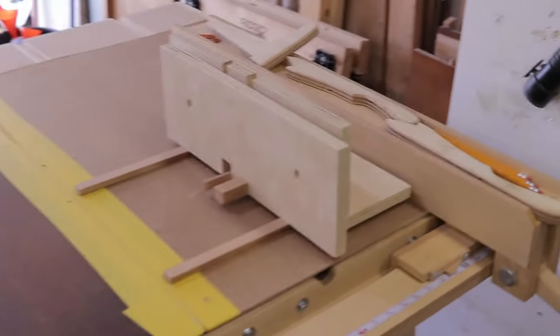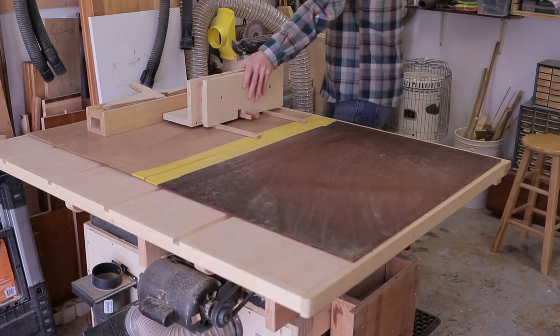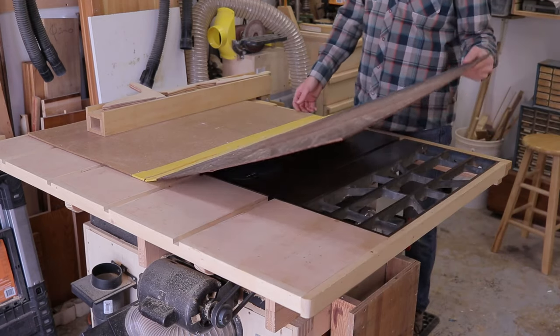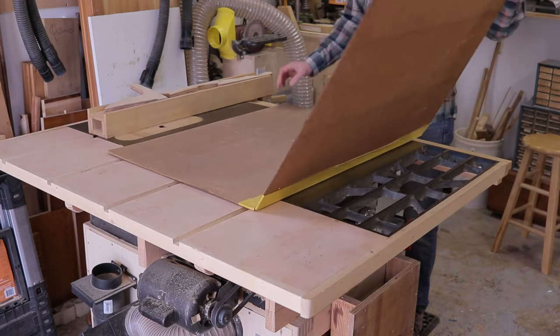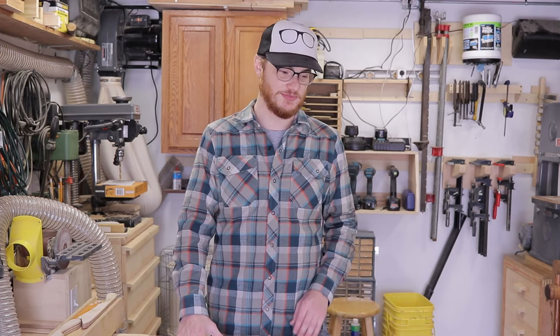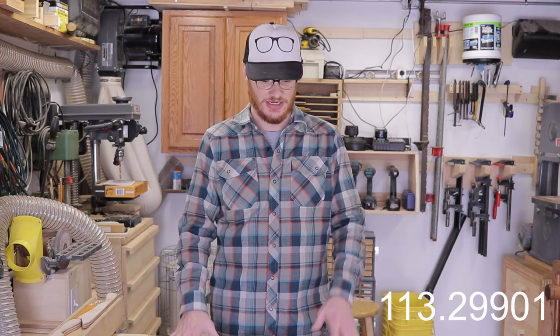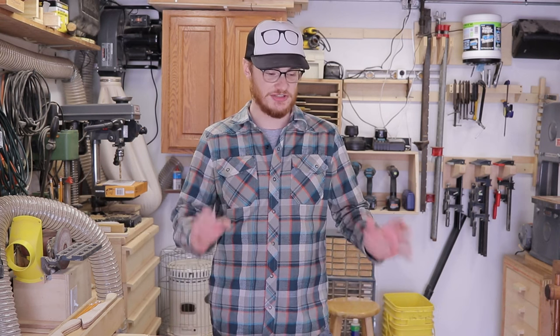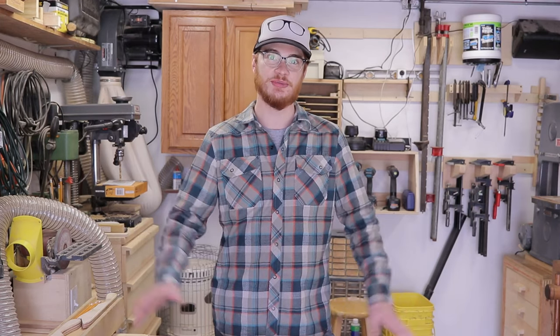The table saw inevitably collects some junk, like this jig I have to pull off it. I keep a piece of hardboard on top to protect the cast iron top from rusting. The bulk of the footprint of my shop is taken up by this table saw. It's a Craftsman 113 — I forget the exact numbers — from about the 1960s, a 10-inch 1-horsepower saw. It was handed down to me from my father-in-law, who got it from his father-in-law, who got it from a Swedish carpenter, Mr. Anderson. So thank you, Mr. Anderson, for this table saw.